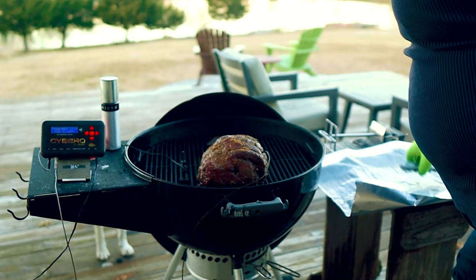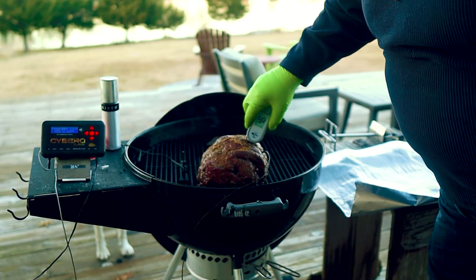The Weber Kettle is one of the most versatile, well-rounded, and user-friendly grills I've ever used, but it does take some practice to master using it. In this video, I'm going to help you conquer one of the toughest things to master, and that's temperature control.